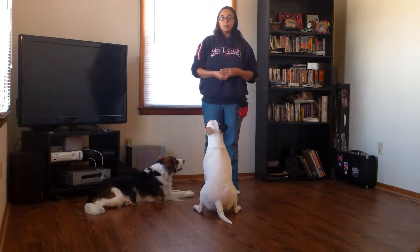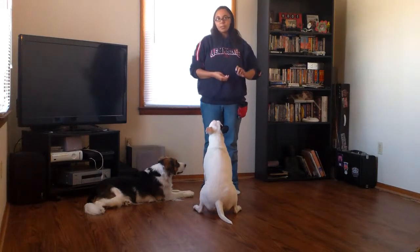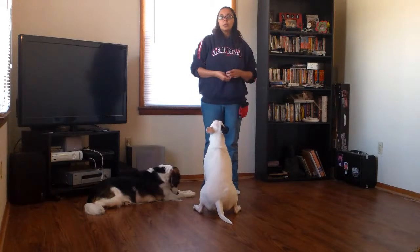The first thing we need to do is teach our dogs that the clicker means you did it right. This is not an attention-getting device. It's not something you click repeatedly to try to get your dogs to come over to you. In fact, doing that could actually keep them from learning what the true meaning of the clicker is. So make sure you always use it appropriately.